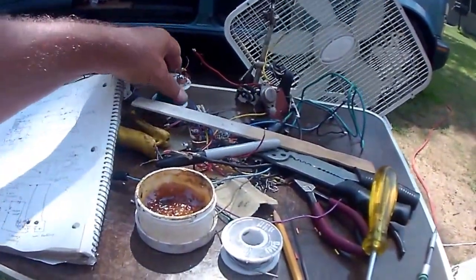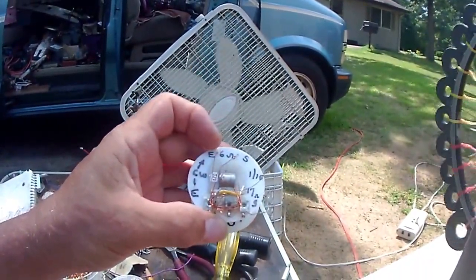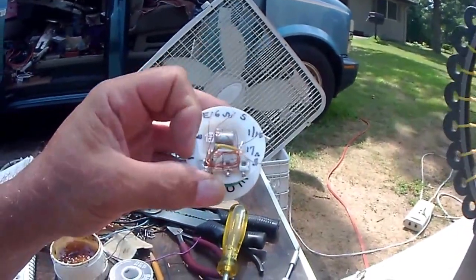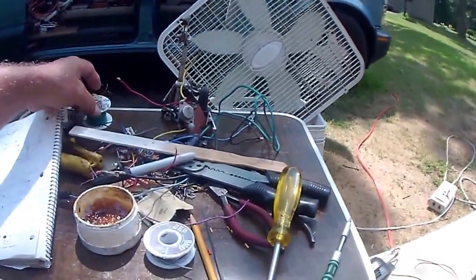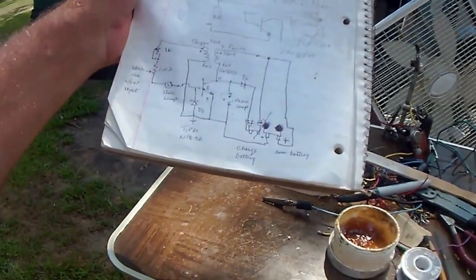I got the coils wound. I got the start wind and the end wind. This one's 6 ohms. Then I got another one, start wind and end wind — that one's 17 ohms, and they're clockwise wound. Following the schematics, I got two of them here the same, just to verify it.